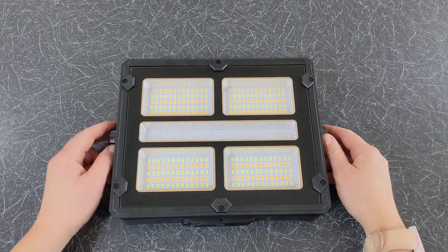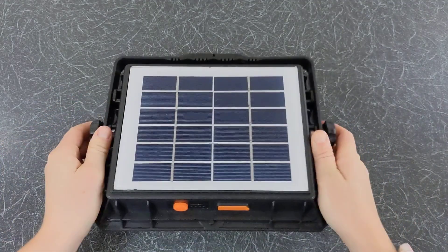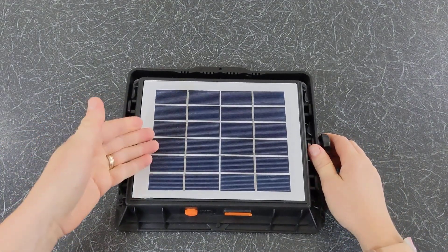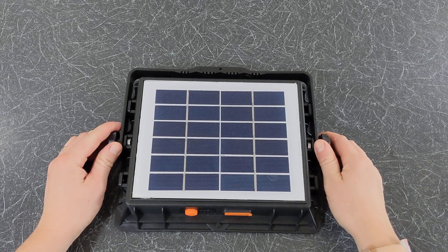Now let's have a look at the camping light. On the front you have your LEDs, and on the back you have the solar panels used to charge the built-in 20,000 mAh rechargeable battery. With a good amount of sun you can fully charge the battery in 8 hours.